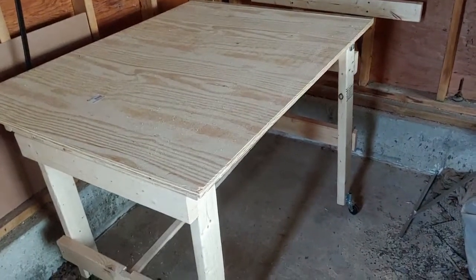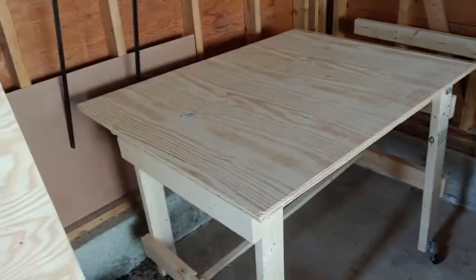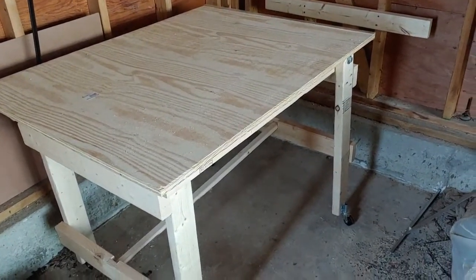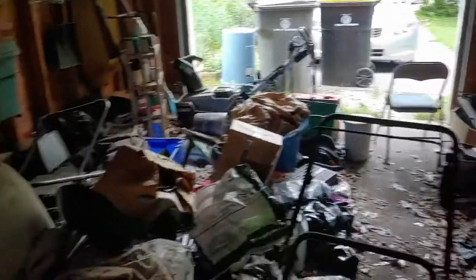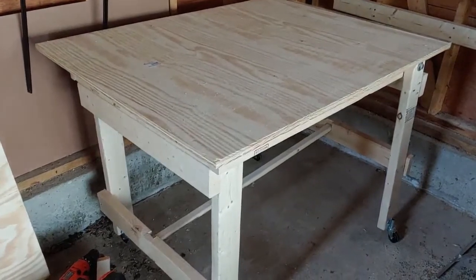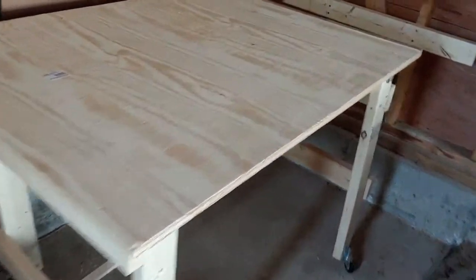So here's my second home project. Every time I want to make something, I have to balance things in my lap to drill them and stuff. I've got this garage that's full of crap, and I've got no place to do anything. So I built this work table. It's got overhang on all the sides so I can clamp stuff, and the best part about it, I will show you.